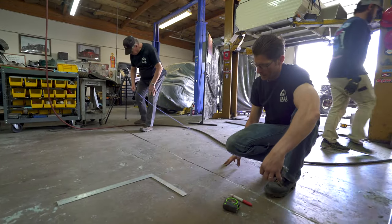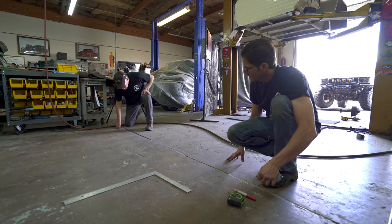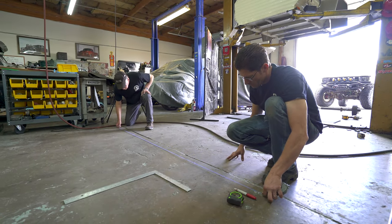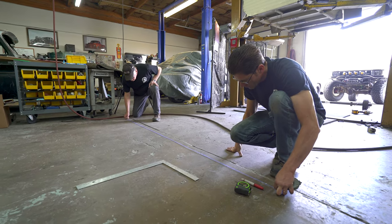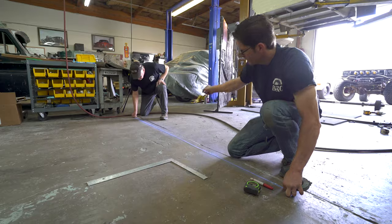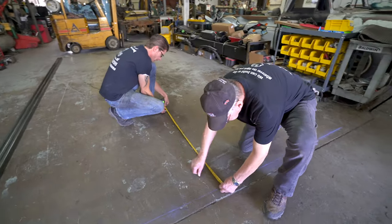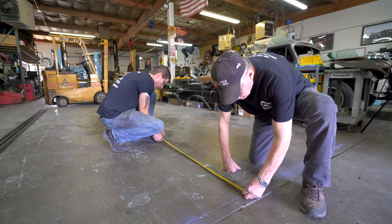Brad: How far do you want to go past it? Just a little bit past it. The frame is only going to be four feet. These chalk lines will be the references for taking measurements for the tubing and then laying out the cut tubing for welding.